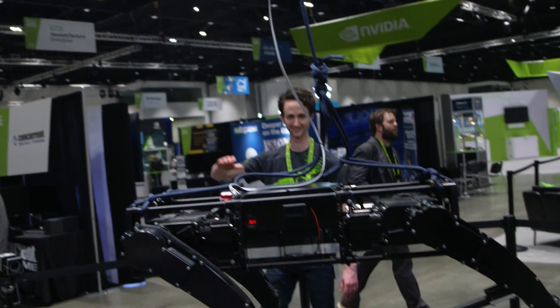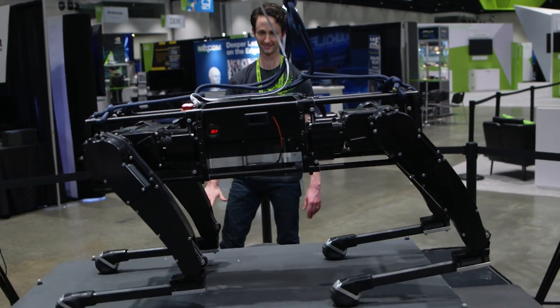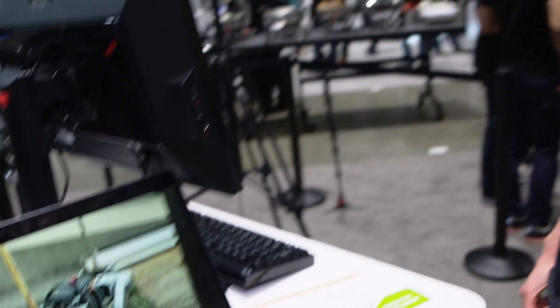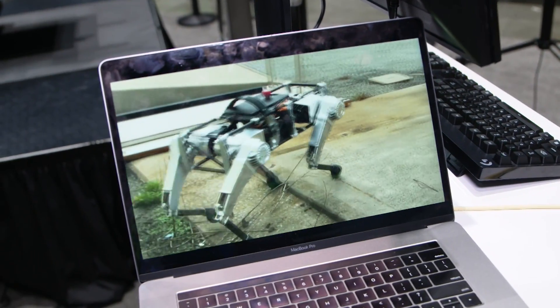What we're showing is the robot balancing actively using its sensors, including an IMU and a Vicon motion capture system, to maintain active balance on this balanced toy.